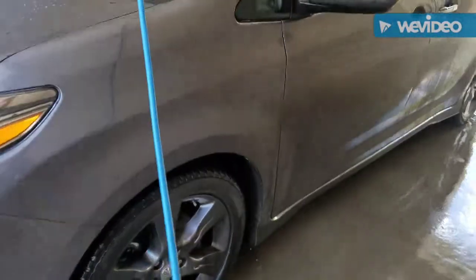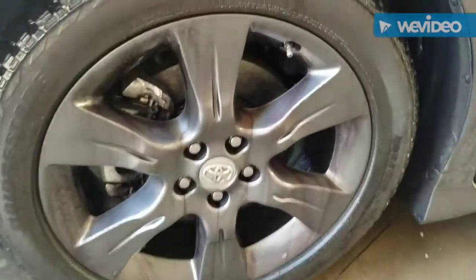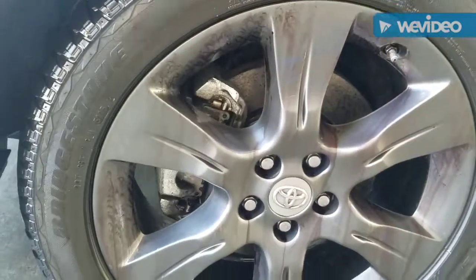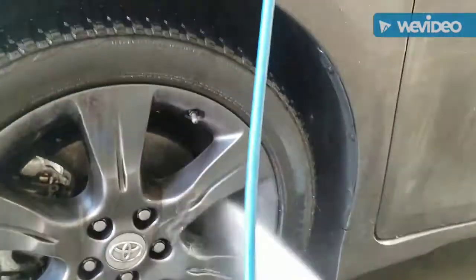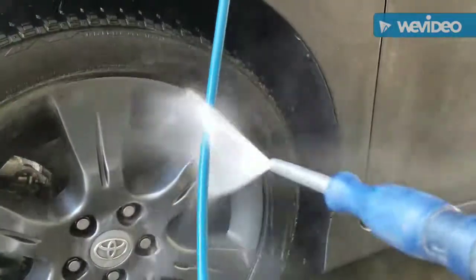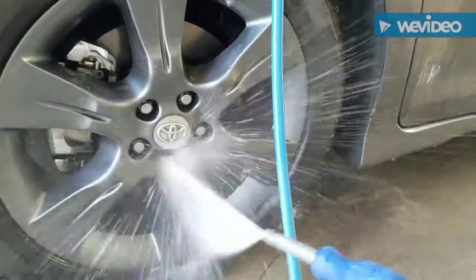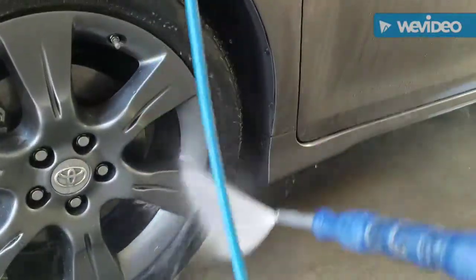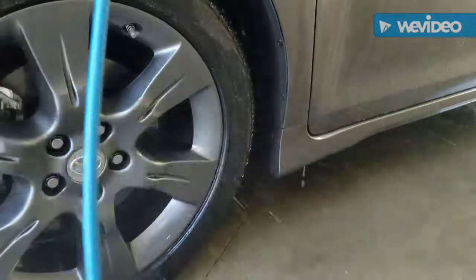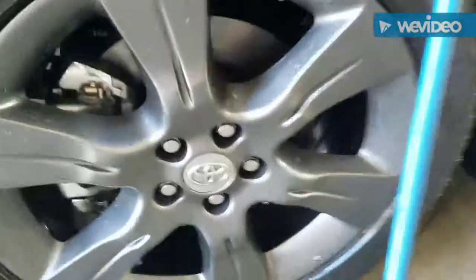We've let this new product, Blush, sit on the wheel. You can see it's pretty cool — it looks red, getting all the brake dust loose. Let's hit it with the pressure washer and see if it all comes off. Looks good!